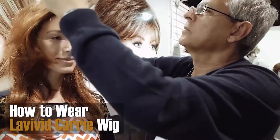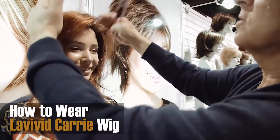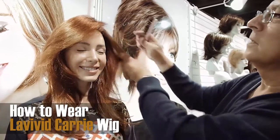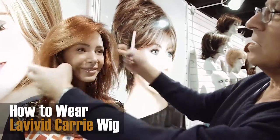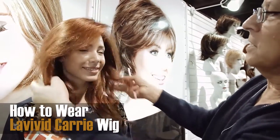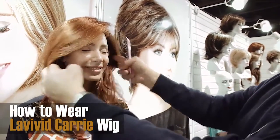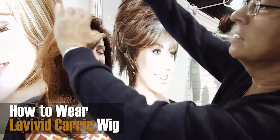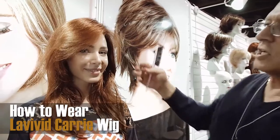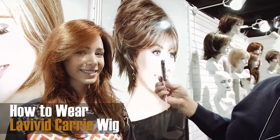Basically just finger it down from the top, and as you see, once you finger it down on the top of the wing, you get the shape of the style. You get the shape automatically — you don't need anything else.